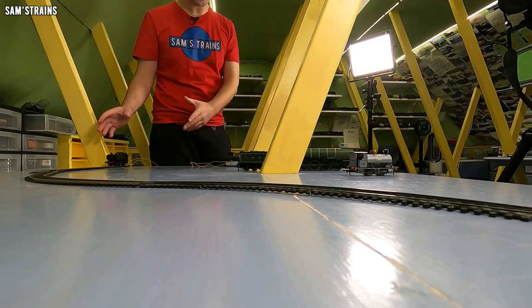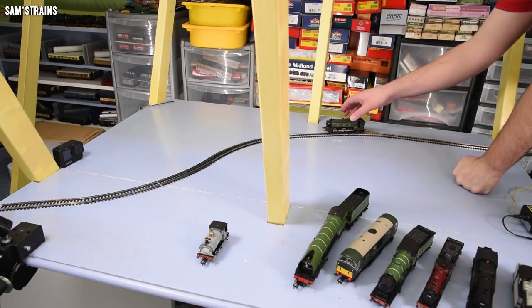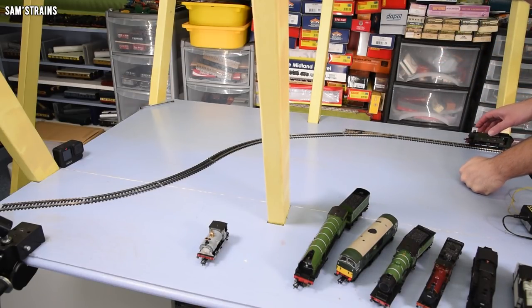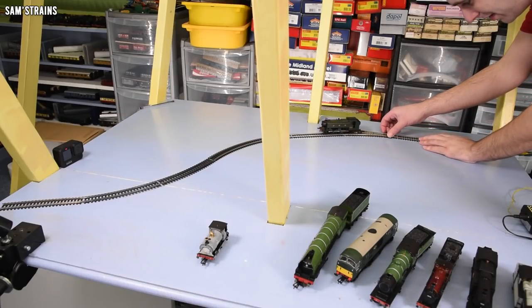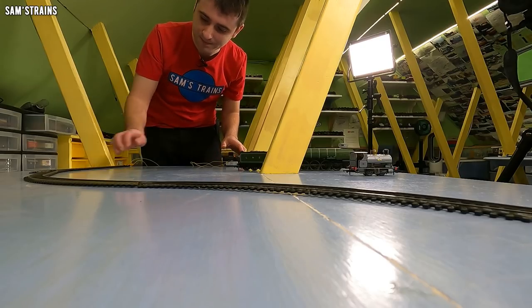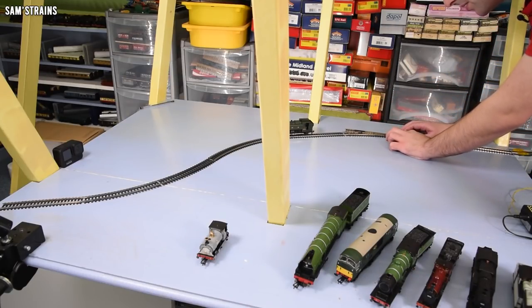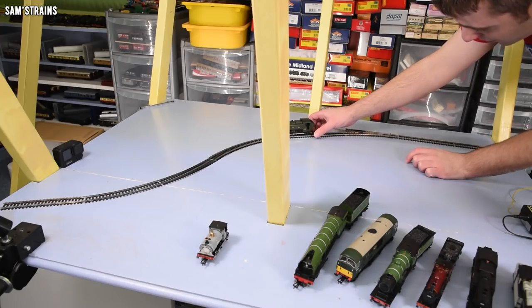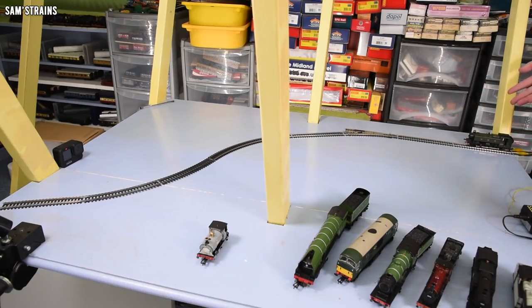The Pannier tank next — much heavier loco, could that cause problems? Straight off — one strike for the Pannier. I'm going to say it was that first dodgy fishplate that caused that derailment. Let's try it one more time, a bit slower. Remember, two strikes and it's out. It has not derailed this time — it just stopped. Let's reverse. It might actually pass. There's just trouble getting power to it. All the wheels appear to be on. So one strike for the Pannier — if this derails again, it's out of the competition.